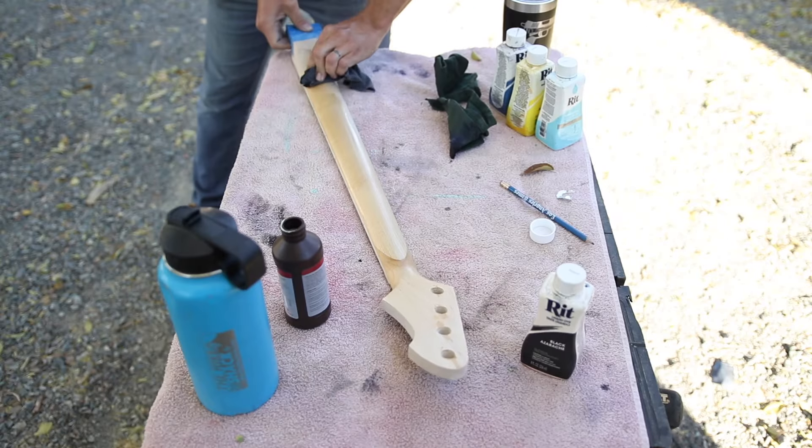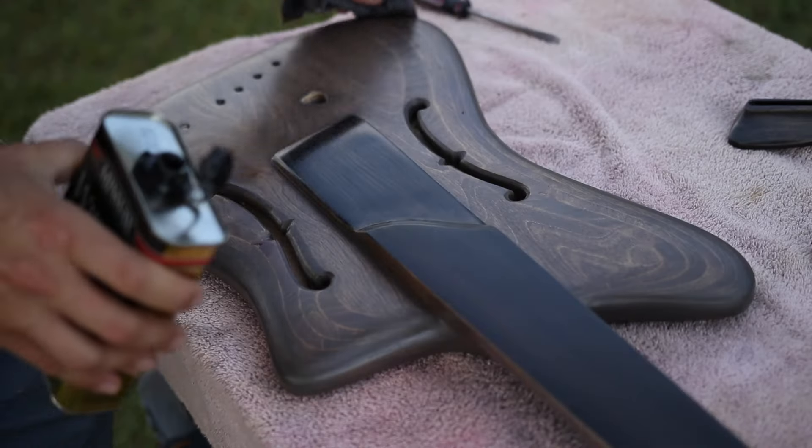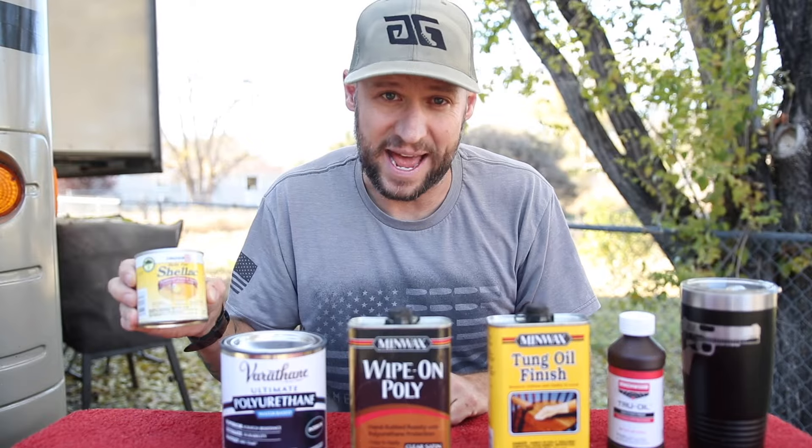In this video, I'm going to be telling you about and showing you examples of four different types of finishes you can use on your guitar: a wiping varnish, an oil varnish blend, two different types of polyurethane, and a shellac.